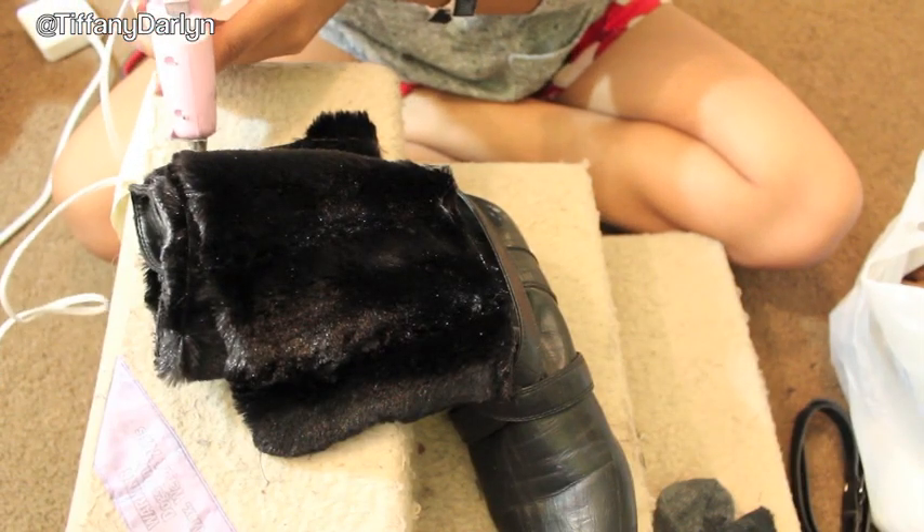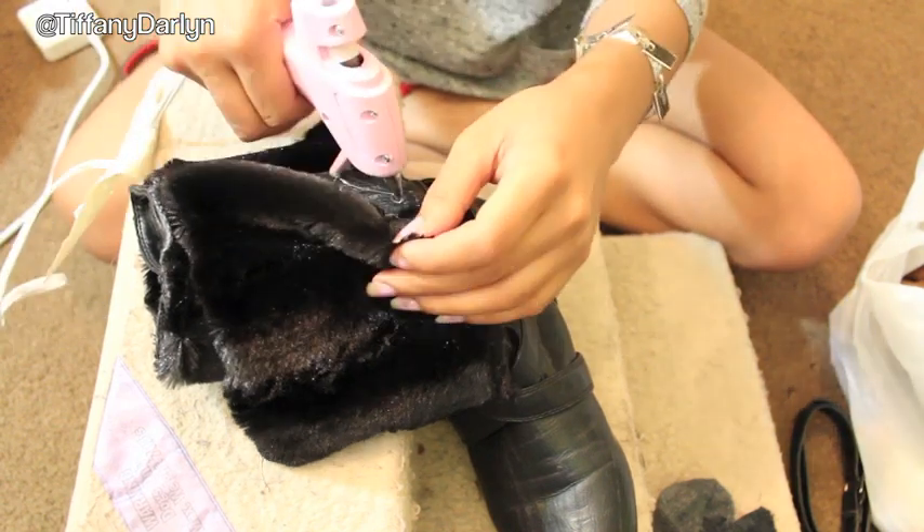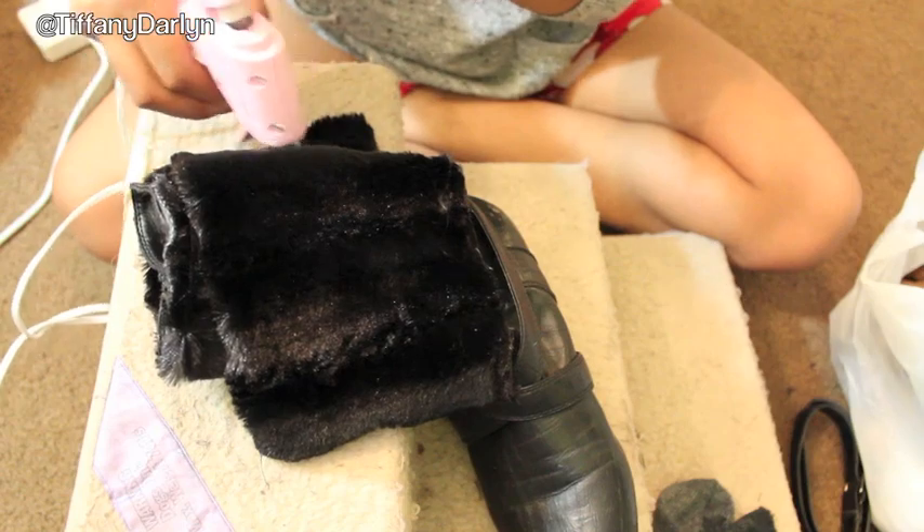The good thing about this do-it-yourself project is that you're not actually ruining your shoes. If you don't want to wear the fur, you can take it off, and if you want to reapply it, you can just put it back on again.